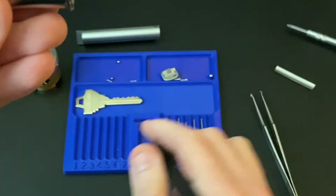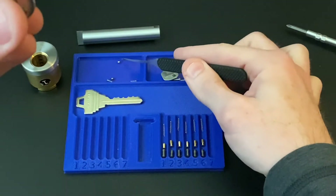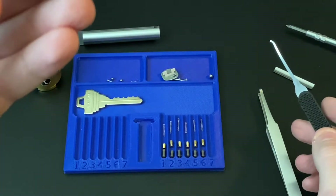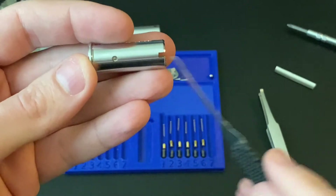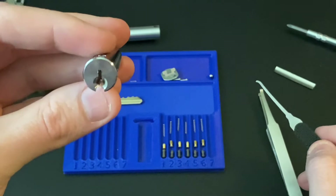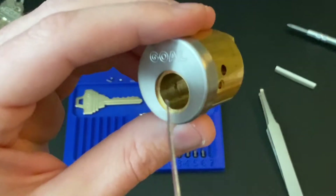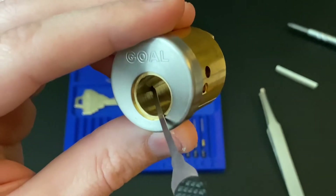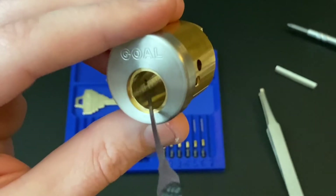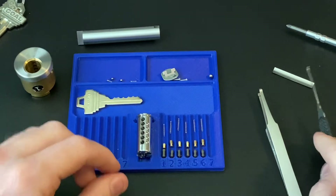There's a hole right here and on the other side there's another hole. There's some ball bearings on springs that fit right in there and they are anti-drill features, but they also fit into — there's like two notches right here, you can see right there. They fit right in there and can be forced out when you turn the key, but they do provide a little bit of counter-rotation when you're picking the lock.